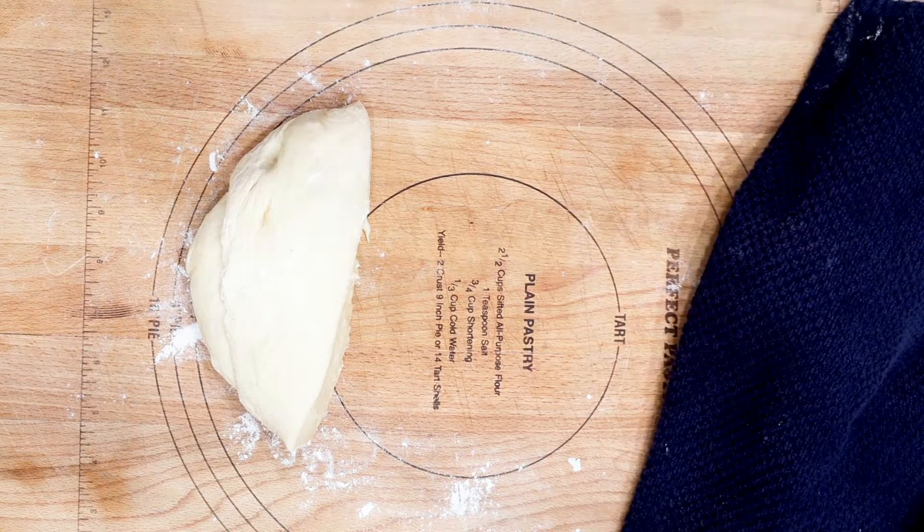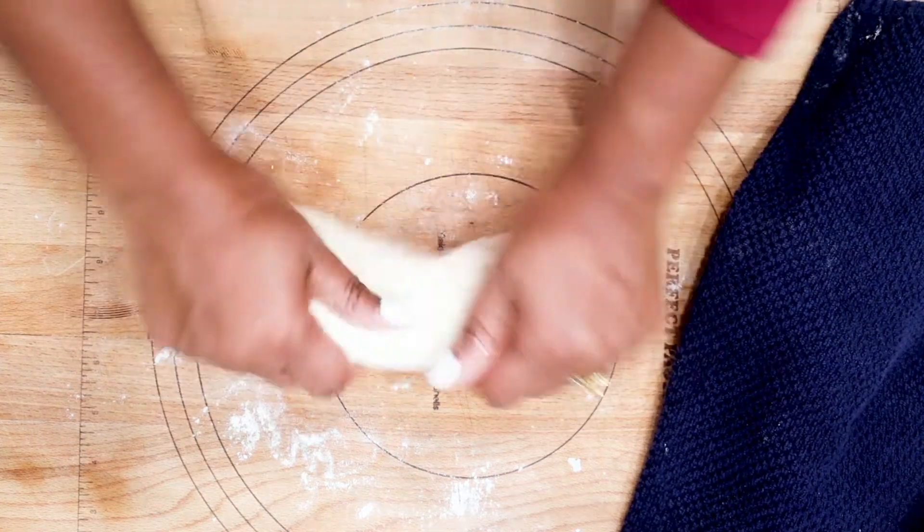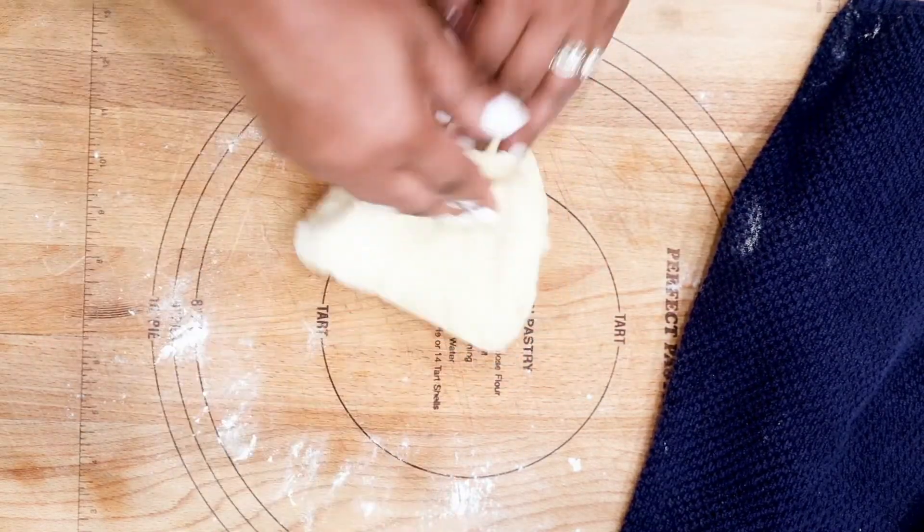Working with one piece at a time, go ahead and start to knead for just a couple of minutes. This will help the dough to be nice and fluffy as it bakes and it will give you the layers that we all love in our bread.